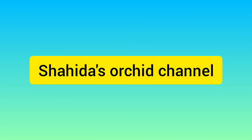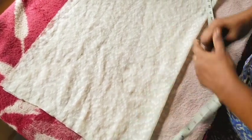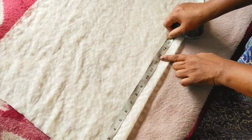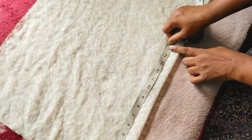Welcome to the crop top tutorial. I have two sleeves on the description.